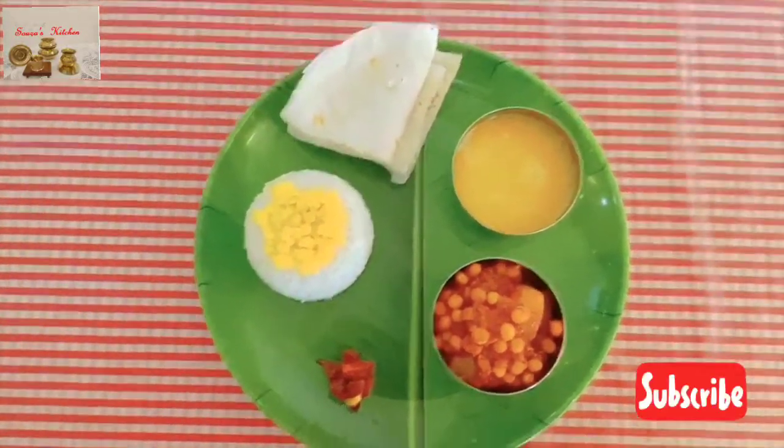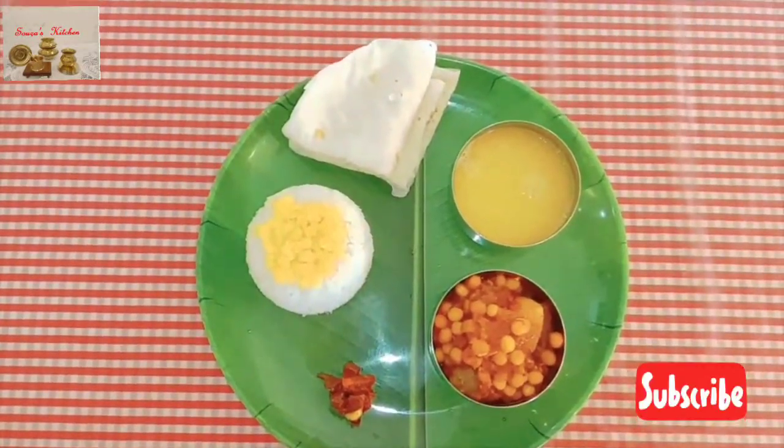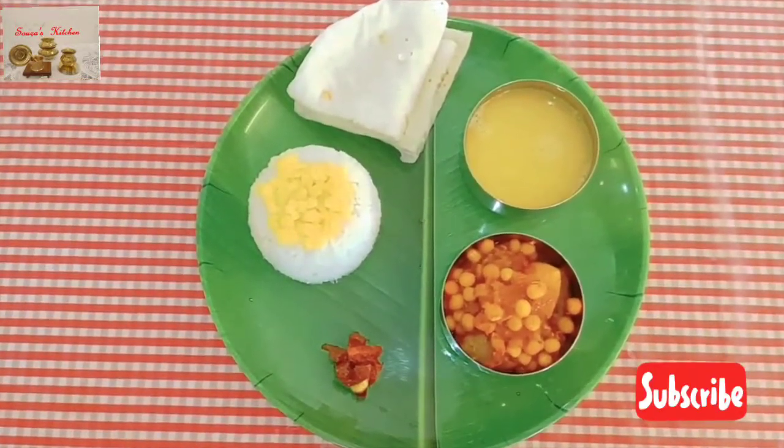Here I have prepared a nice mini veg thali that you may have for lunch or dinner.